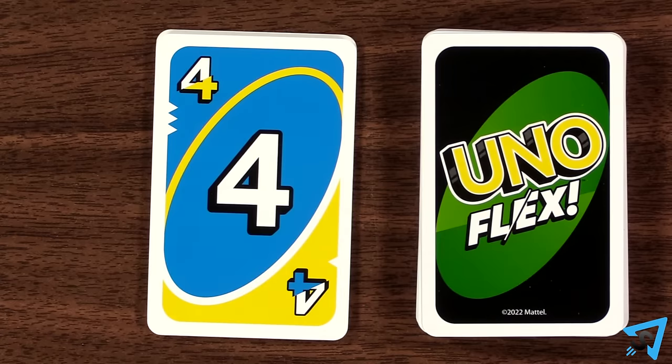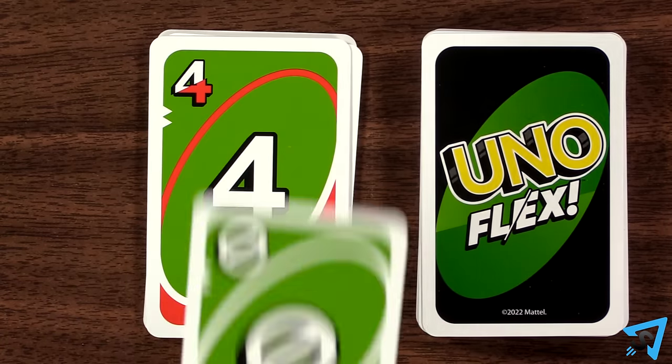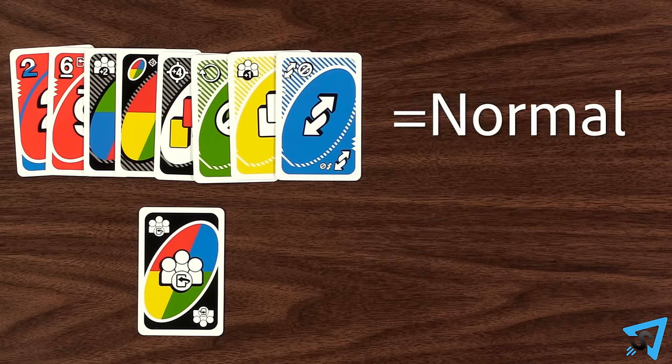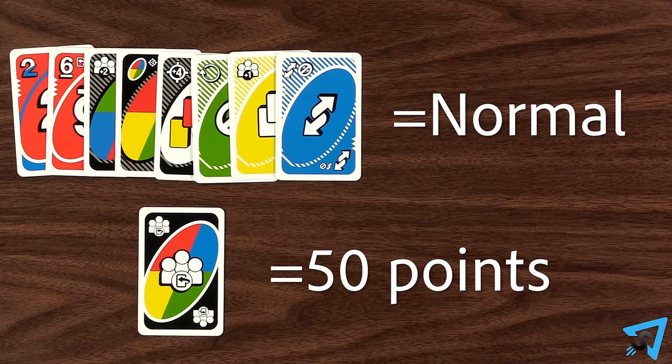Flex card numbers and symbols match like normal to non-flex cards. At the end of the game, flex cards are worth their normal non-flex point value. Each wild all flip is worth 50 points.